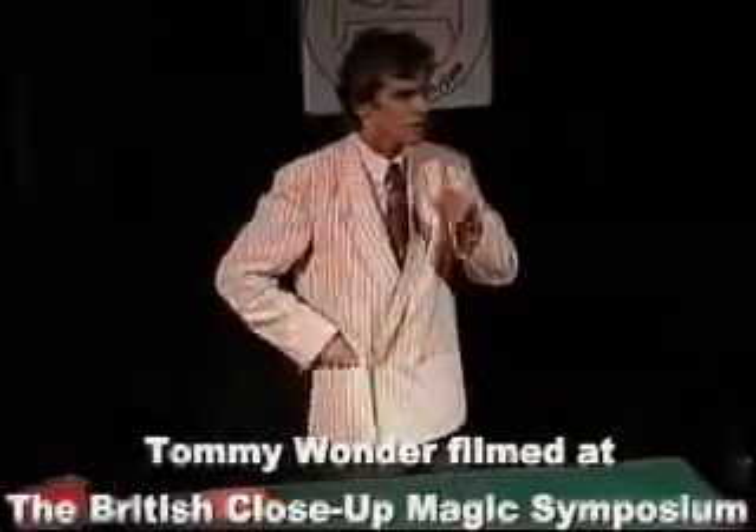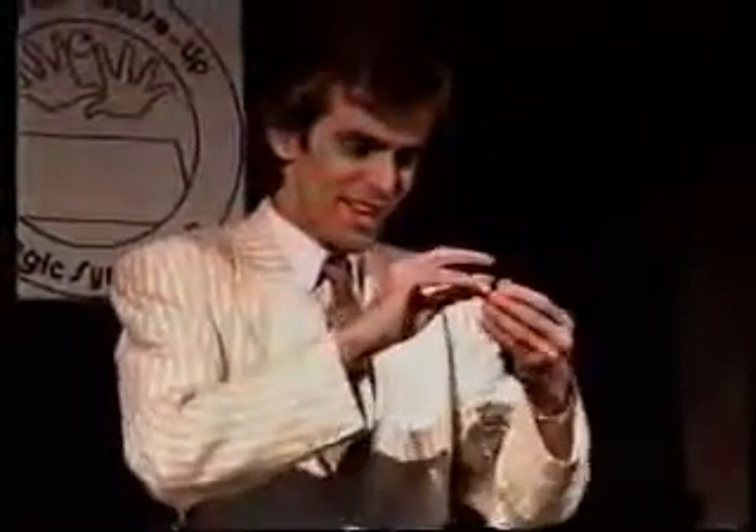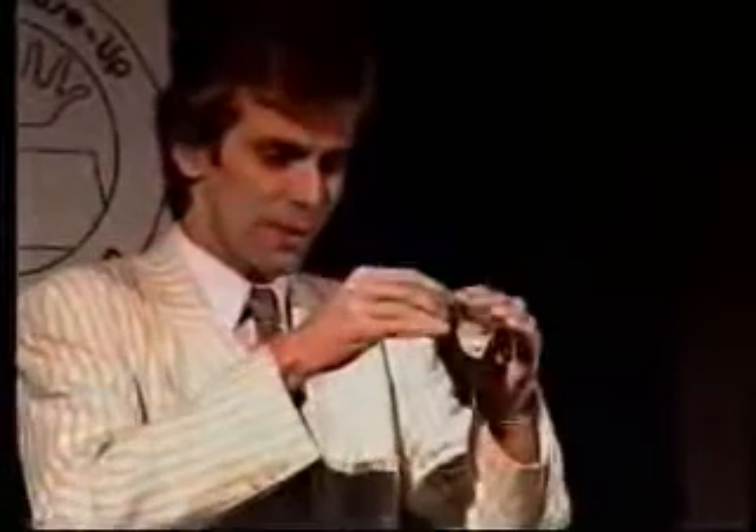A card trick, maybe. Have you ever seen a card trick with less than one card? It is not much, but okay. I'll show you a card trick with less than one card. It's a card trick with a three-quarter playing card.